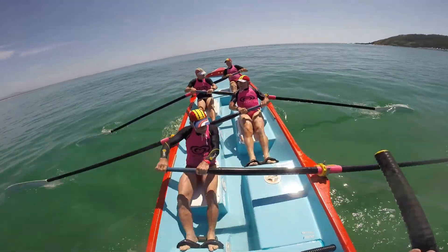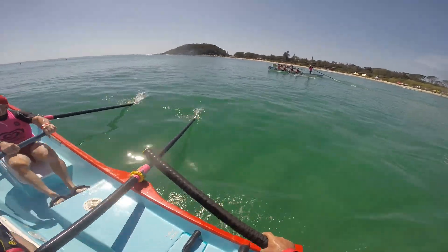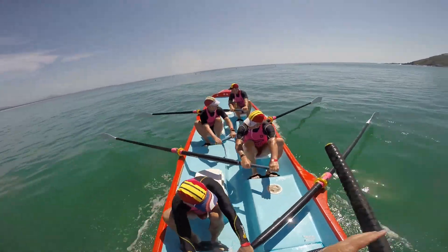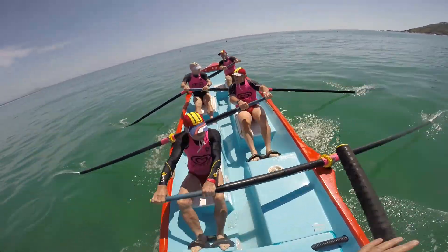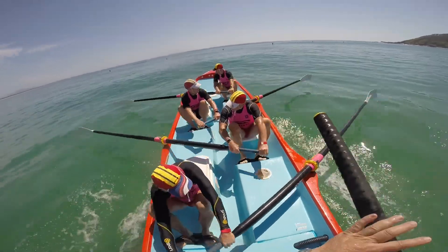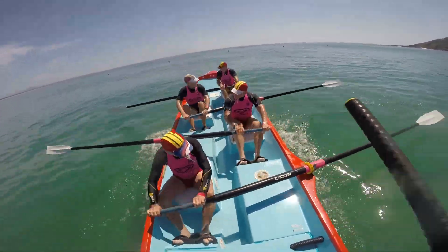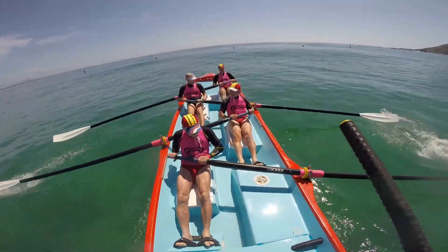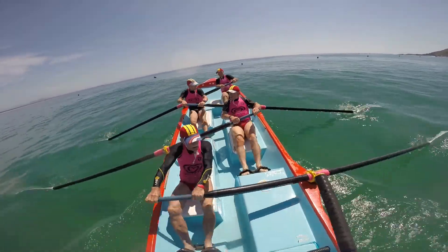Three of us in a line on the stroke side and the other three they're coming up as well — there's nothing in it. Long and strong, wait through the water, getting the run out of the boat, hands away. Let the hands come away, control that return, no rushing.